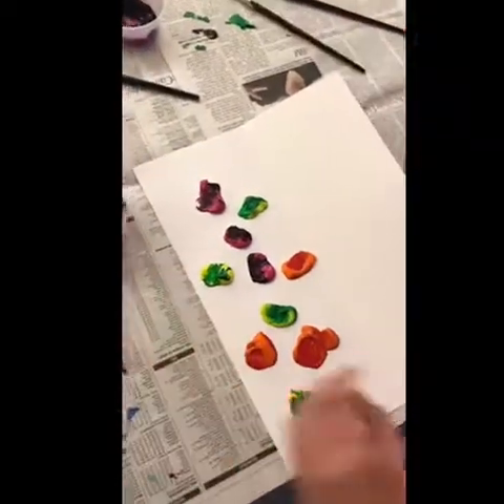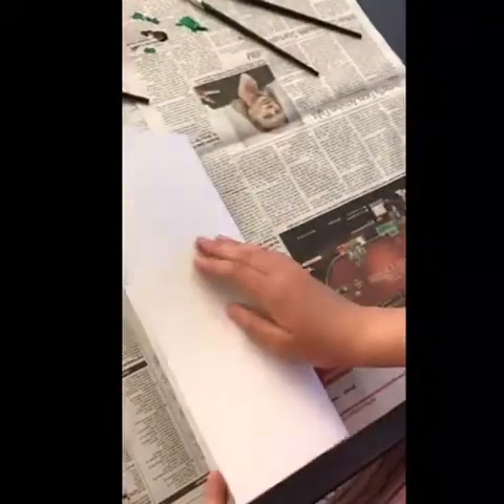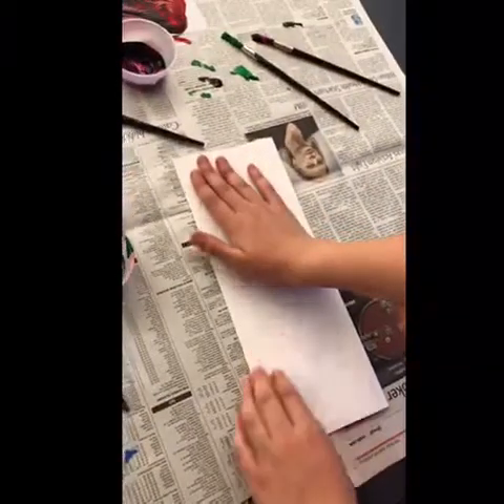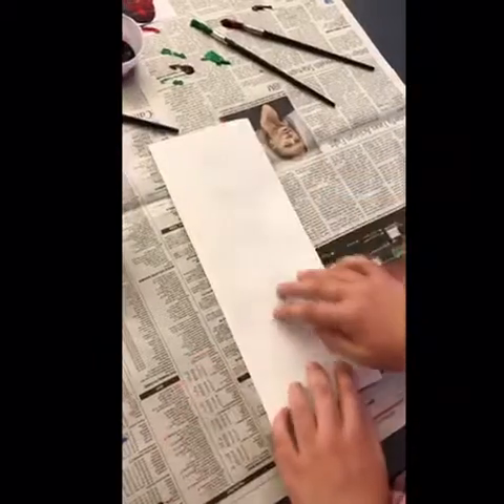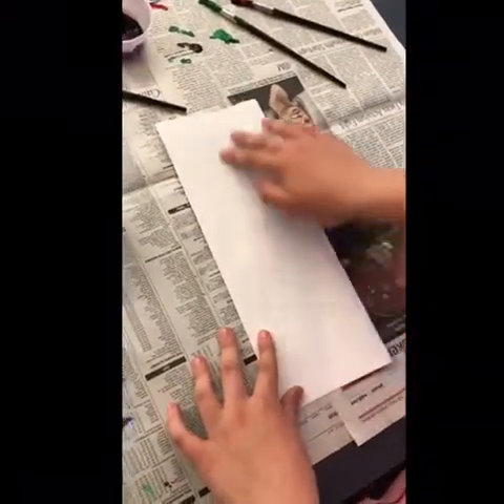I'm looking forward to seeing how this comes out, Mia. Just make sure it's on the newspaper — you don't push it up just a little bit, Mia. There you go. Because just in case it oozes out of the edges, the newspaper is there to kind of catch that extra.